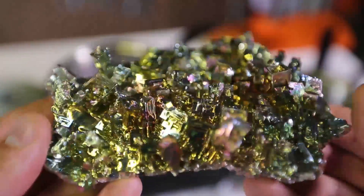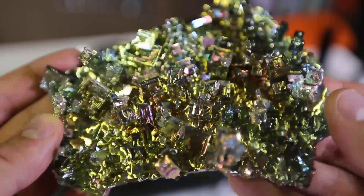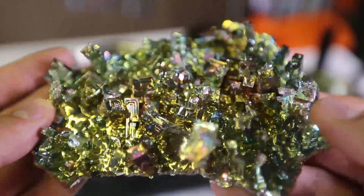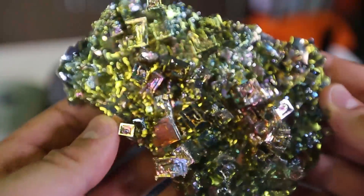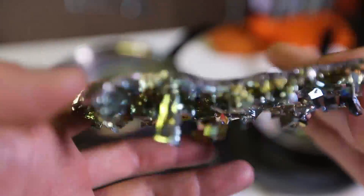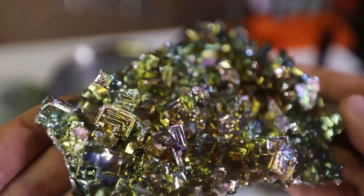So guys, check this out. So far, this is the best one I have made today. I wanted to make a really big one instead of a cluster of different ones — I wanted to make a giant one. But this is still really amazing. It's a lot of little ones on one little piece of plate. You can see it hitting light with different edges and different colors. Love it.